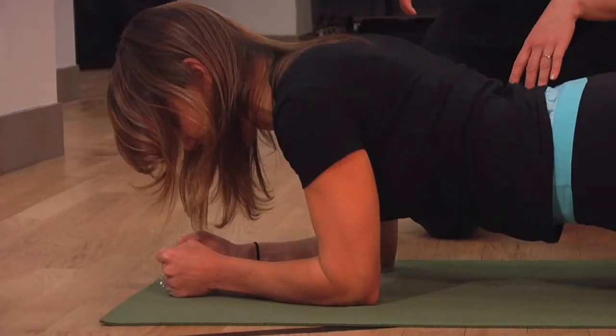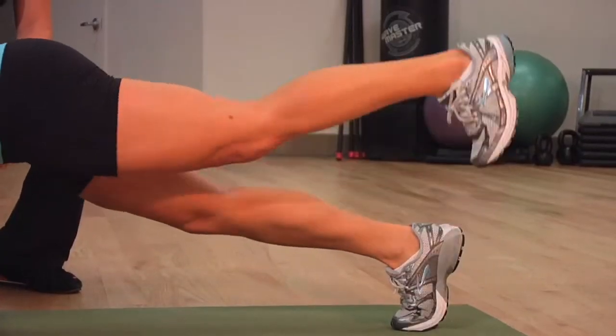The plank is one of the best exercises you can do. It's a really great challenge for the abdominals, and we're going to show you a bunch of variations to take that very basic move and make it increasingly complex.